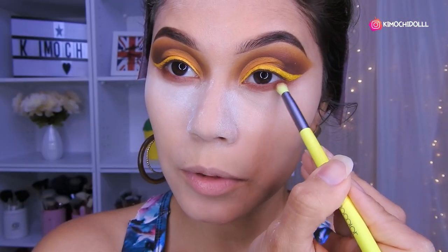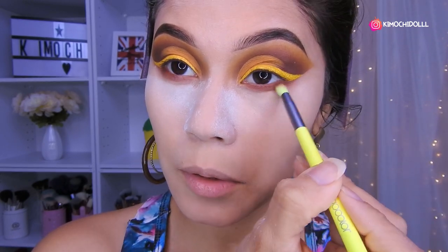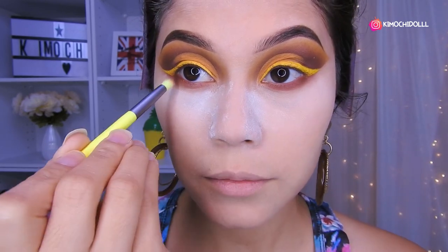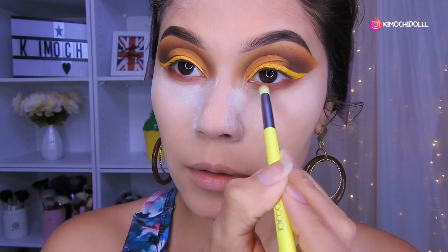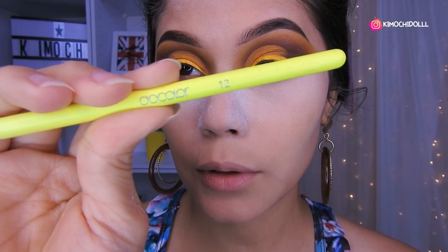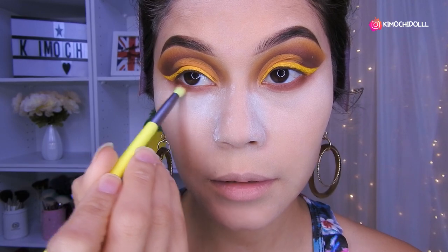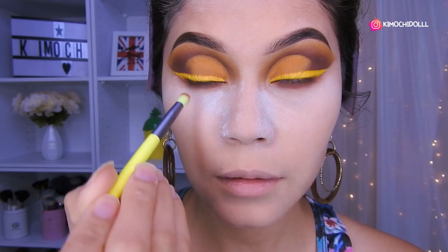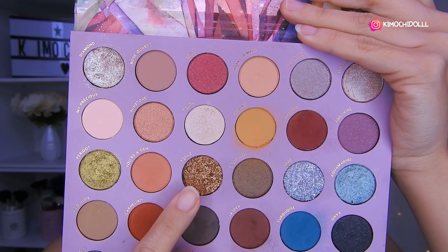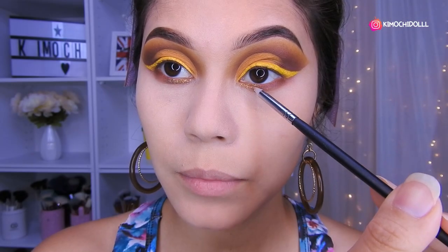Ok chicas, entonces voy a estar poniendo el mismo marrón en la parte de aquí abajo. Lo difuminan muy bien todo. La brocha que estoy utilizando es la número 12 de The Colour — está súper buena para difuminar justamente en esta zona. Voy a estar utilizando este glitter de aquí, chicas, que está súper bonito, y lo voy a estar colocando en esta parte de aquí.